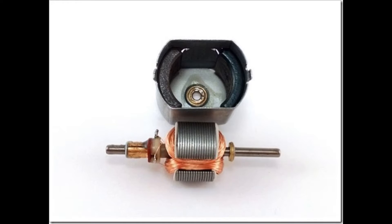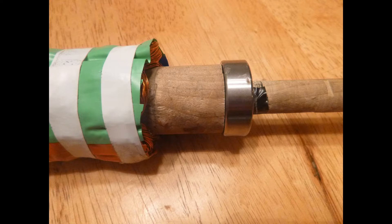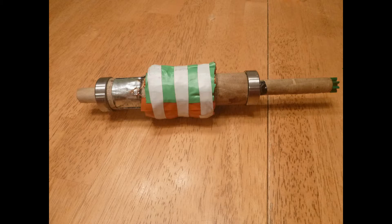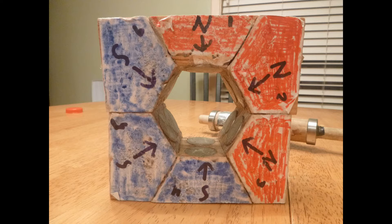I based my first design off of a simple hobby motor. I decided to try and replicate it the best I could with my limited woodworking skills. Using a thick dowel as the shaft and sheet metal strips as the commutator, it certainly wasn't precise in any way. I inlaid some neodymium magnets in a hexagonal stack of plywood, as a circular shaped frame wouldn't work well with the flat magnets.